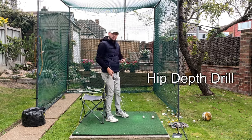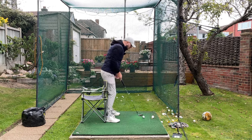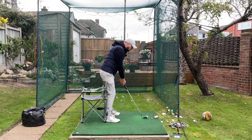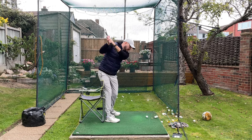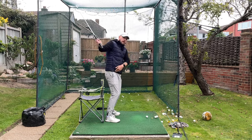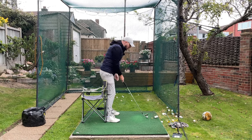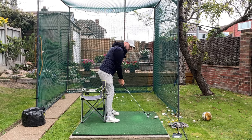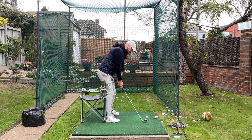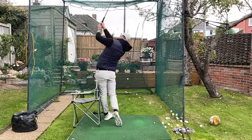An easy drill for this is to grab a camping chair and put it at the back of your hamstrings. All I want you to do is push that chair back with your right hip in the backswing. If your right hip goes forward and you lose hip depth, you'll come away from the chair. Give it a good push with the right hip in the backswing and a good push with the left hip in the downswing — do that and you'll be leading with your hips way better.